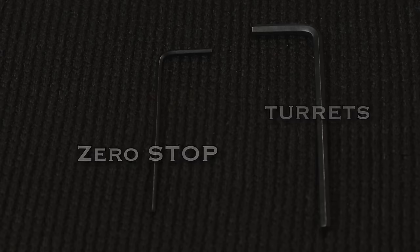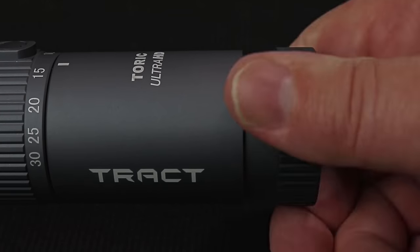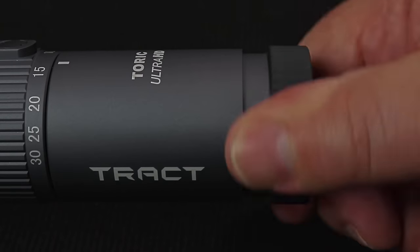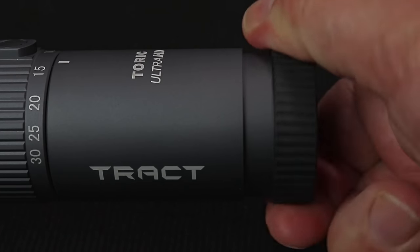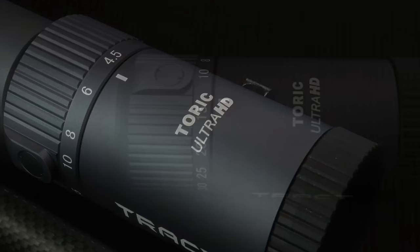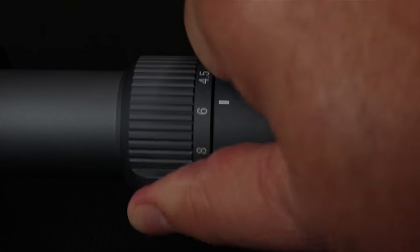It also comes with two wrenches — one works on the turrets, the other on the zero stop. Now let's start with the eyepiece: like most scopes today, this has a fast-focus eyepiece with a really nice rubber ring. It has zero play and is incredibly smooth. Every dial, every knob on this scope feels like you're turning the power knob on a high-end amplifier — I'm not exaggerating. Everything about it just screams precision.